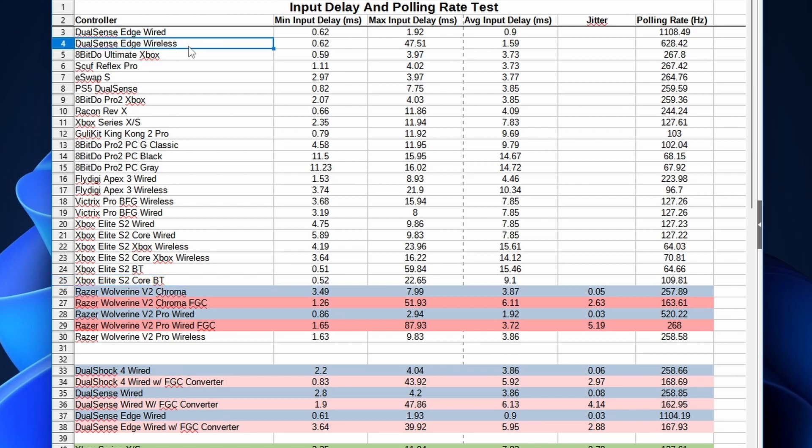On the Edge wirelessly, the polling rate is over 600 — 628 Hz to be exact — giving you less than 2 milliseconds of input delay, compared to the teens on the Xbox. However, the wireless connection is not very stable and the variance is really big. But if you plug it in, the variance is tiny and super stable. The polling rate wired is over 1,100 Hz, giving you less than 1 millisecond of input delay — it's essentially instantaneous. If you really care about input delay, the Edge is the way to go.